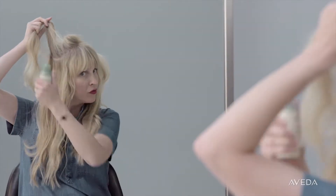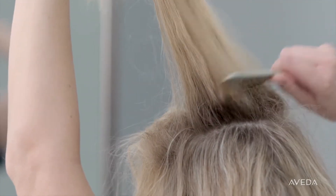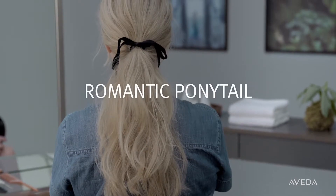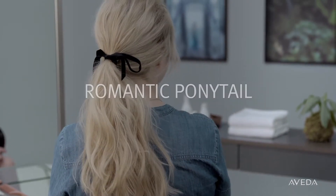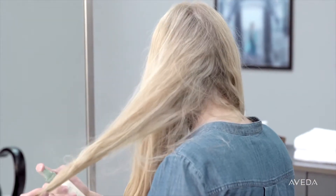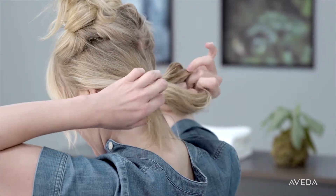Now on your third non-wash day, your hair might be feeling a bit dirty, so I like to pull it back. Your hair is going to be a bit curly from the previous day, so we're going to use that texture and do a classic ponytail that has a natural, romantic look. To start styling, clip the upper section of your hair out of the way. With your remaining hair, create a low ponytail at the base of your hairline.